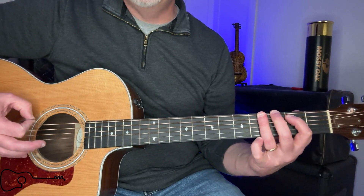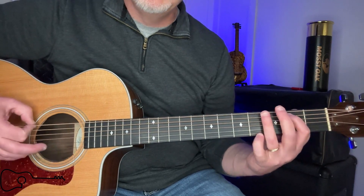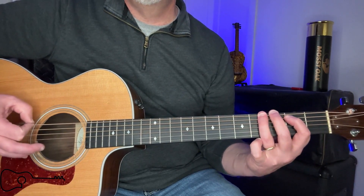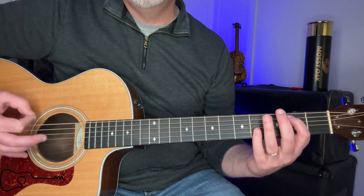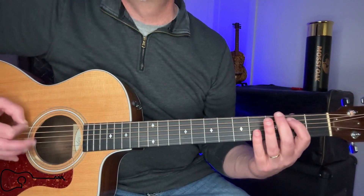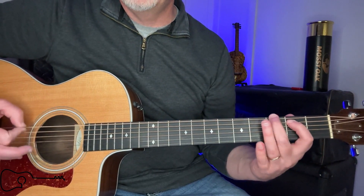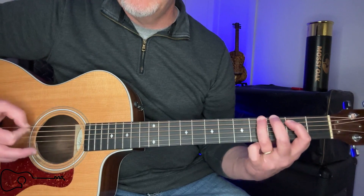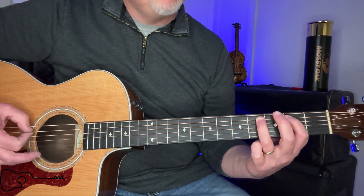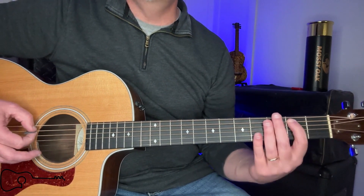Now you're going to add your ring finger. That was open. Then where your finger's at on the second fret of five, you're going to go like this — that's going to be two beats on that one. Then you're going to have your ring finger on the fourth fret of five. It's going to be one beat on four and then back to two.